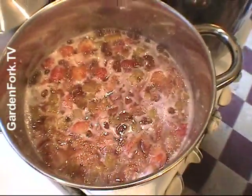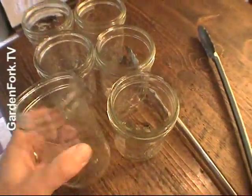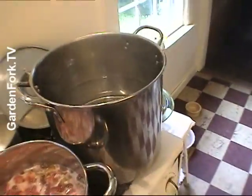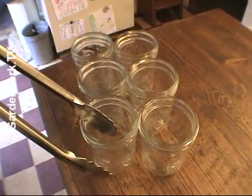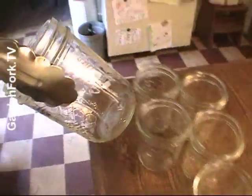So while this is cooking down, we're gonna take these mason jars and put them in this boiling water bath to sterilize them. You wanna do that very carefully, but you should probably use the right kind of tools. We don't, so we're gonna use tongs.